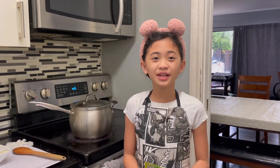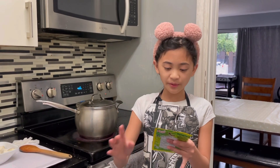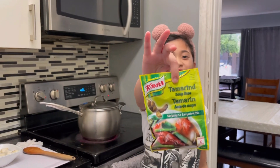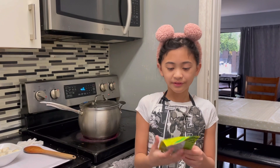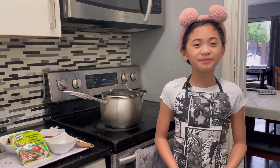Okay guys, there's a very special ingredient that me and my mom forgot to tell you. It won't be sinigang without the sinigang mix. So we're going to wait 45 minutes and then add it in. After 45 minutes, when the pork is tender, we will be adding the sinigang mix. Make sure you don't add too much or else it will become too sour. So we're just going to add half.